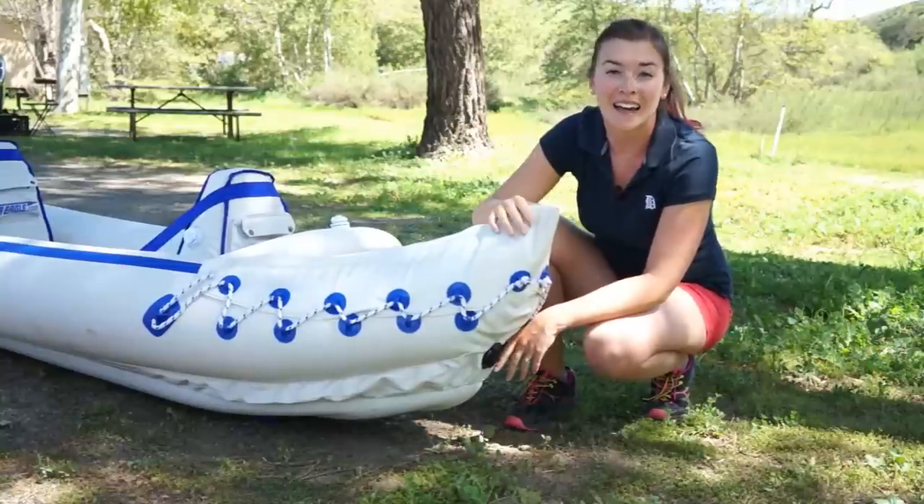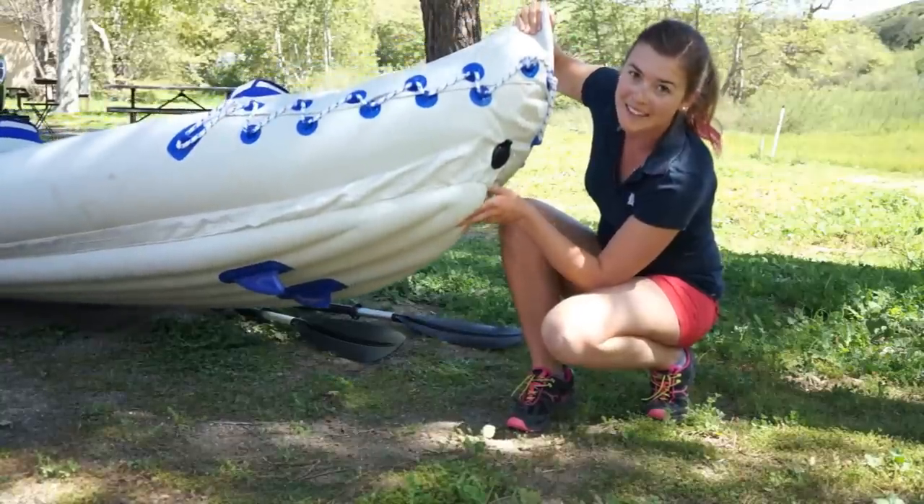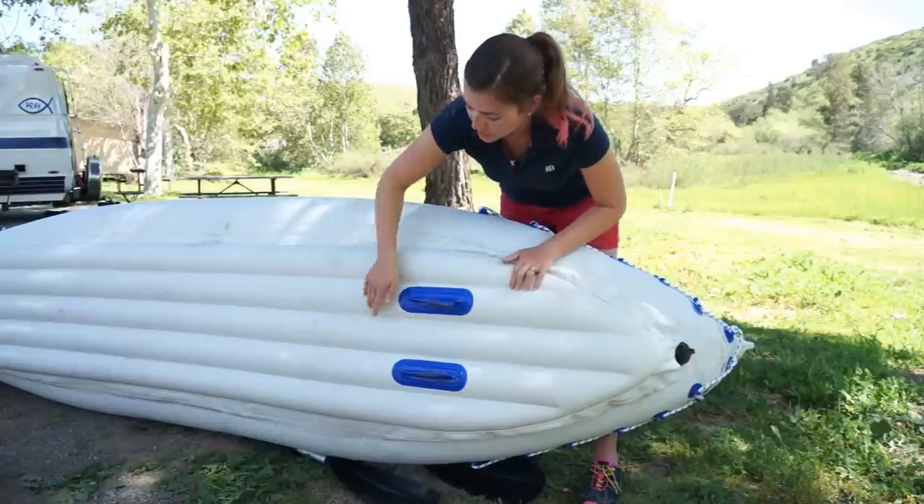At the back of the kayak there is a drain valve and underneath there are two plastic skegs. On the bottom you can see there are multiple ridges — they call it I-beam construction — and that's for more rigidity and stability.